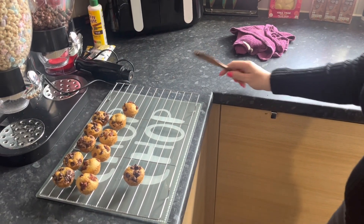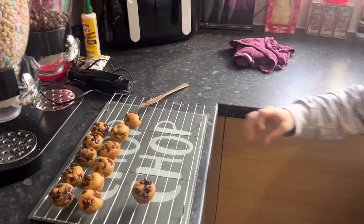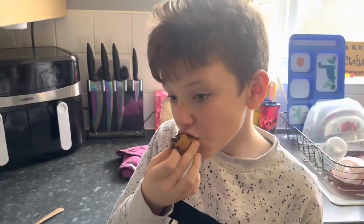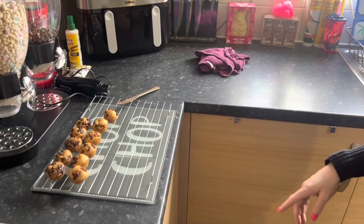Out of the oven — they were in there for about 15 minutes — and Kian is kindly going to do a taste test. If you like what you see, please like and subscribe. Thank you for watching, bye!